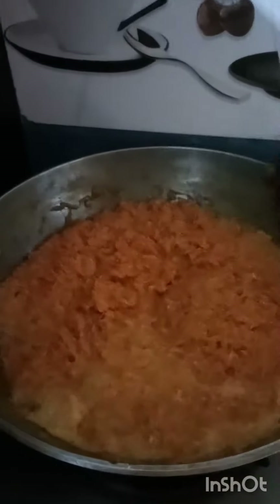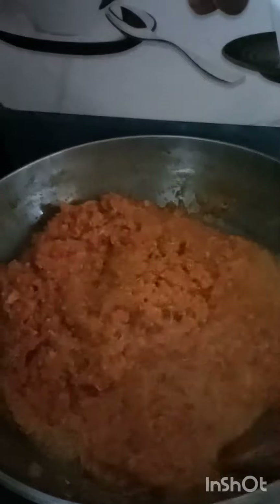I am making the gajar. I will show you a video. Hello friends, we are making the gajar and the gajar is making good.